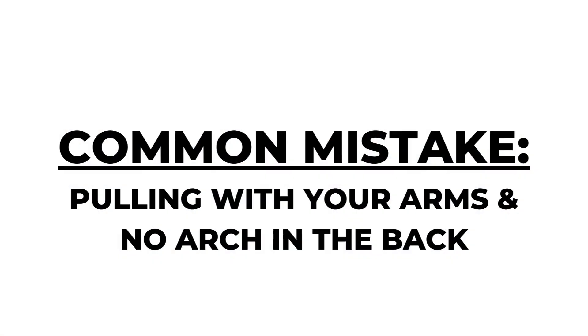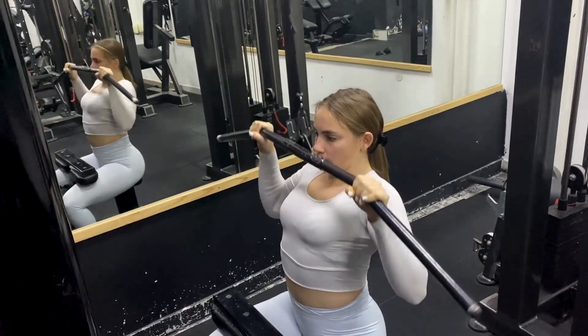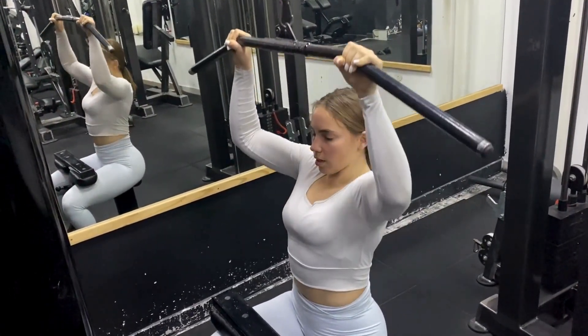Common mistake: pulling with your arms and no arch in the back. These two go hand in hand, as when you don't arch enough, you cannot properly engage the lats and you end up using your arms too much.